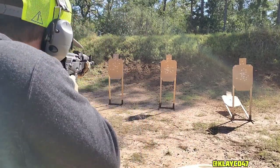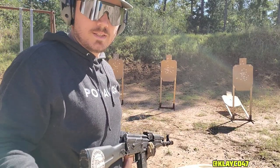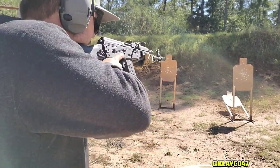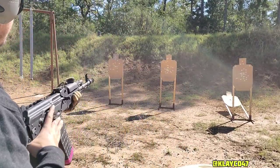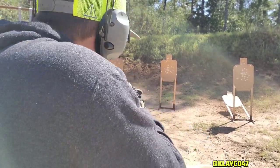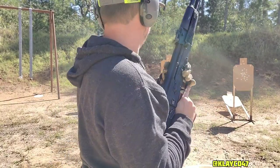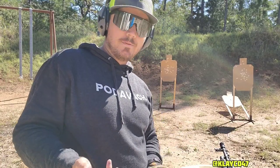It's going to look something like that. So what we'll do now is just one shot per target: target one, target two, target three, target two, target one. Here we go. Left to right. Nice and easy drill for you to practice at your range, if you have a range that allows you to do that.